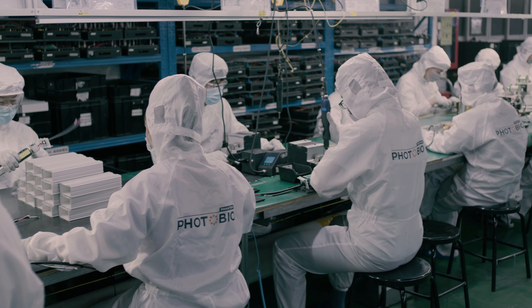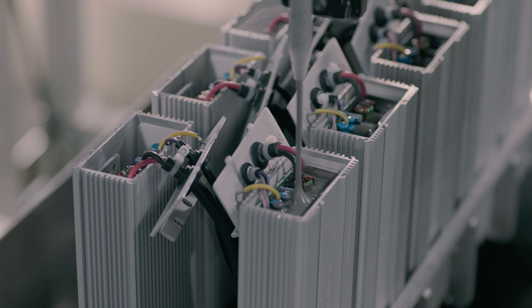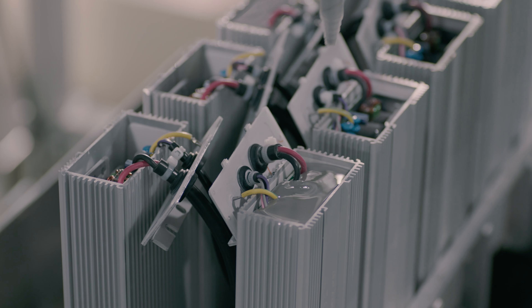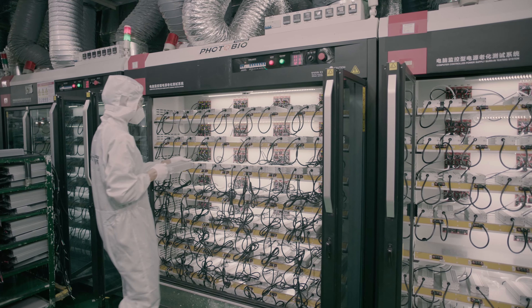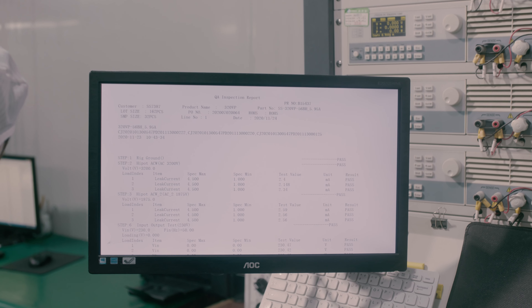The circuit board is installed in housing and filled with resin to secure and protect them from the elements, like moisture, heat and shock. Next, a four-hour aging test is performed, which is designed to simulate their real working environment.